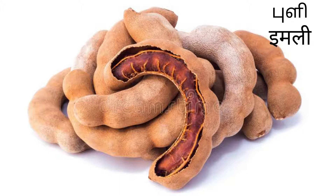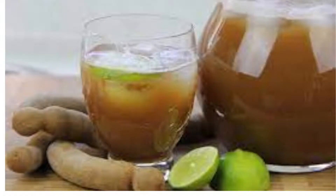Take a handful of peeled tamarind in a mixie, add as much water as needed, mix it well and strain the mixture, and set aside the liquid in a glass. Consume this every day to fight fatty liver disease and hepatitis.